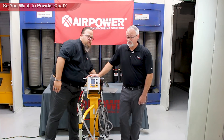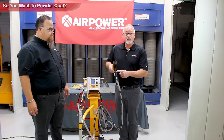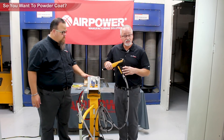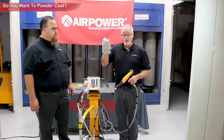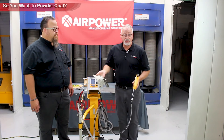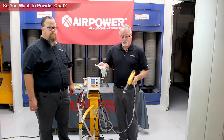Ground is important. The operator is also grounded through the back piece of the gun handle. However, a rubber glove insulates you so you are no longer grounded. We have grounding gloves that your operator can wear — they're very flexible, very light, and they don't sweat you to death. It's a great option if you want to keep gloves on your operator.